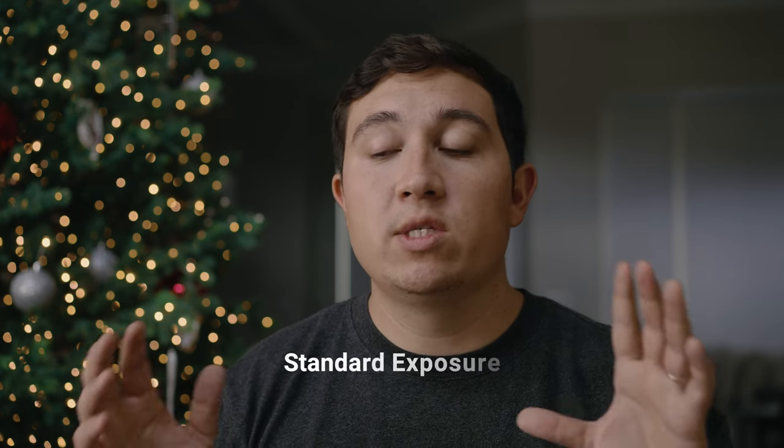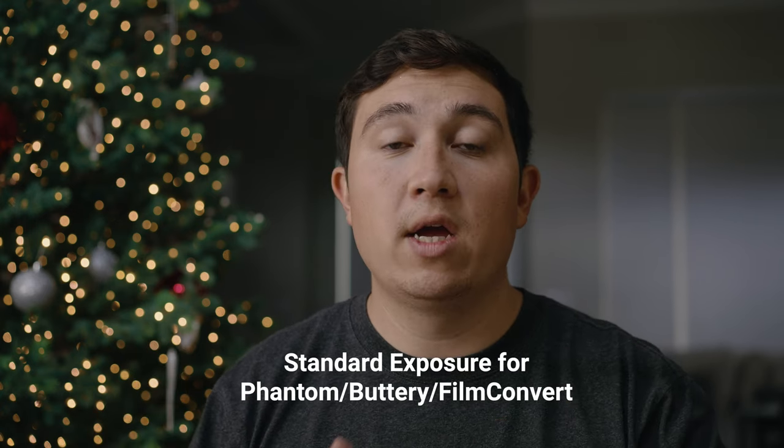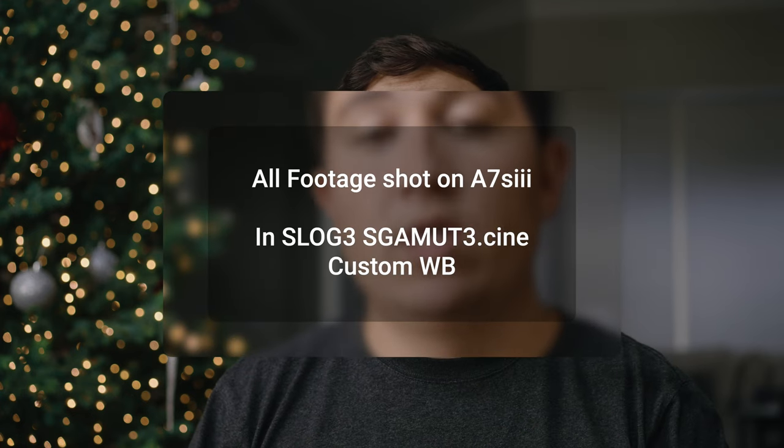My previous videos comparing LUTs, I didn't do it very scientifically. So today we got an actual video card and we're going to do it a little more accurate and scientific instead of just looking at it based off of the eye. For the Leeming LUTs, the recommendation is to expose to the right — ETTR. For the other three LUTs — Phantom, Buttery, and Film Convert — those were done at a neutral exposure, exposing for middle gray on the camera in S-Log3, S-Gamma3.Cine for all four comparisons.